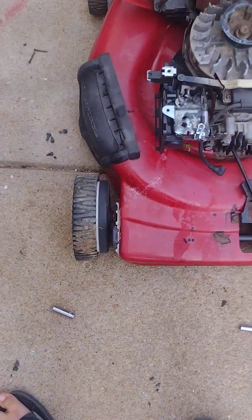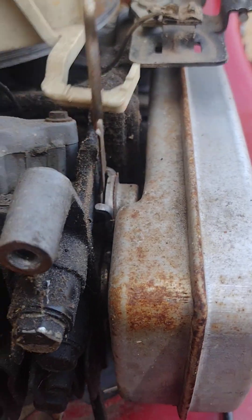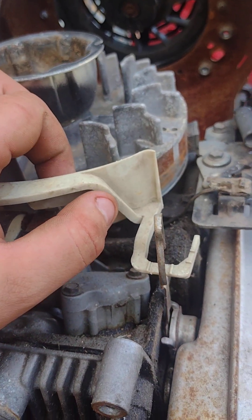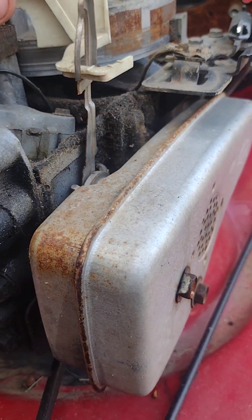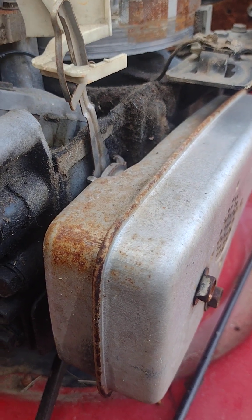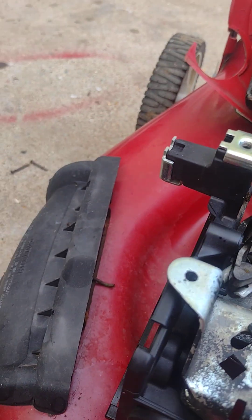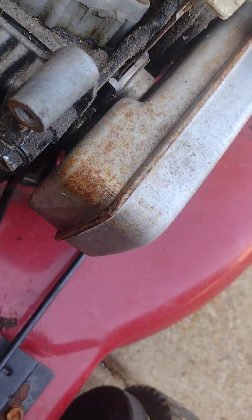If you guys look in here, you can see that's how the auto choke works. That actuator is on the muffler — as it gets hot, that thing moves forward, and you can see it's opening the choke right there. Just look over and it's opening the choke. So that's how that works. It is not locked up.